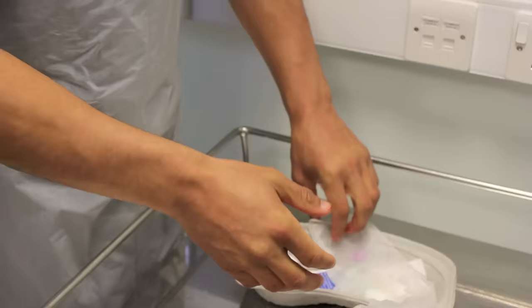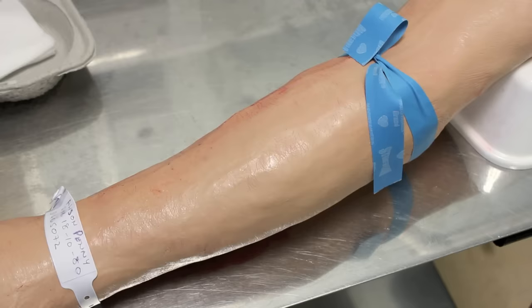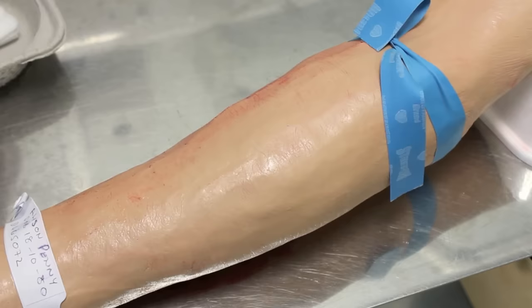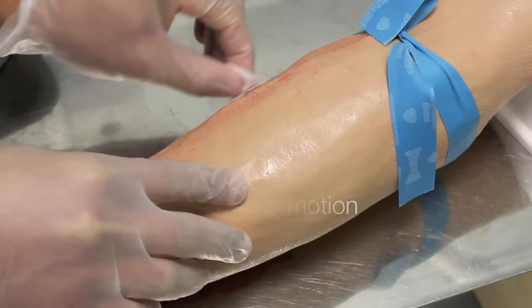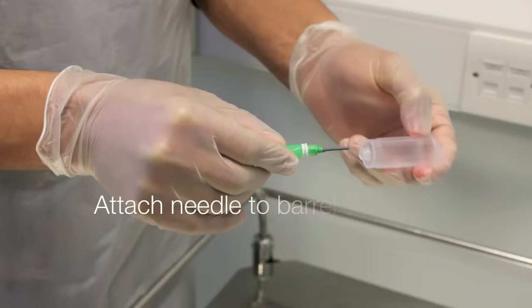Put some non-sterile gloves on. Use an alcohol swab to clean the area that you're going to take the blood from — clean it in a circular motion for about 30 seconds. I'm now going to prepare the needle and screw it into the barrel.